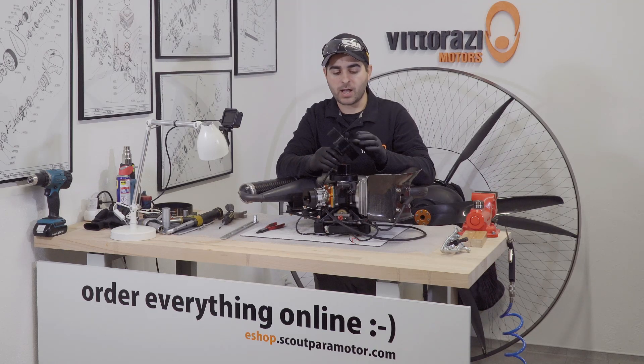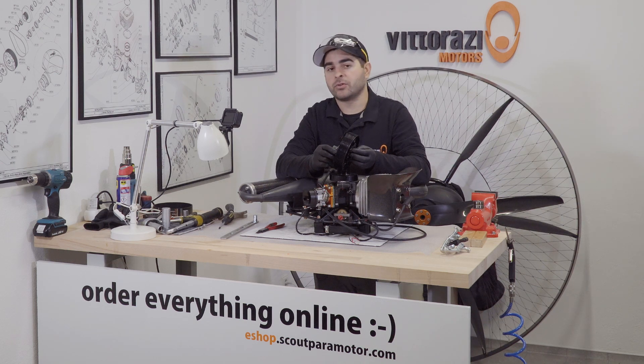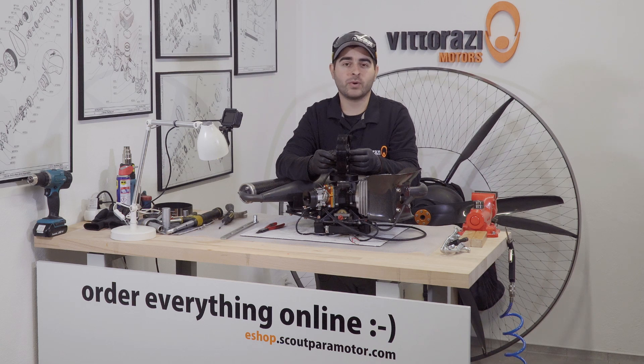All the thrust of the propeller is applied onto the big pulley and onto the big pulley bearings. So be sure that every 100 hours, as Vitorazzi recommends, you change them because you don't want them to break or to seize while you're flying.